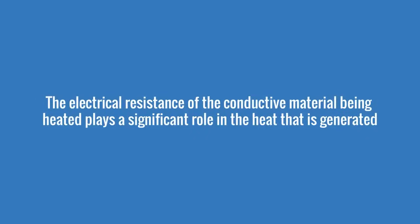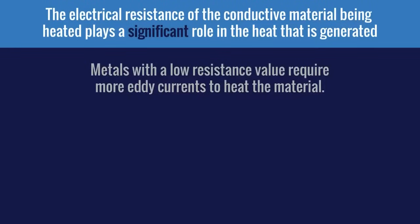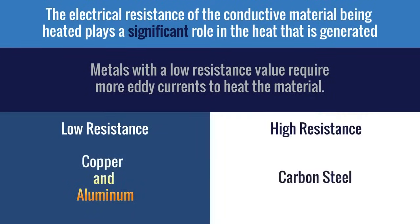Remember, the electrical resistance of the conductive material being heated plays a significant role in the heat generated. Metals with a low resistance value, like copper and aluminum, require more eddy currents to heat than high resistance metals like carbon steels, which heat up more easily.